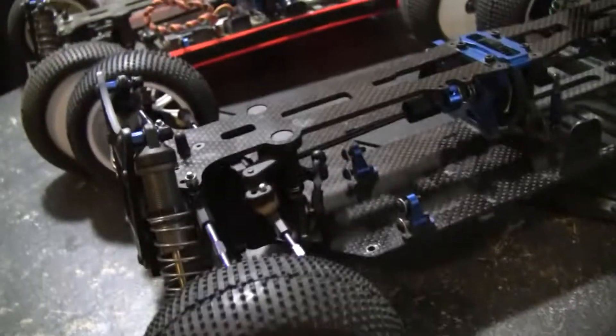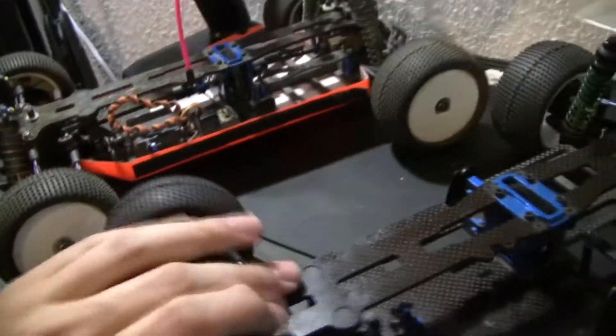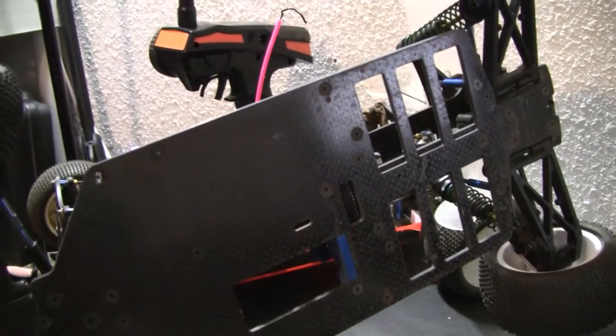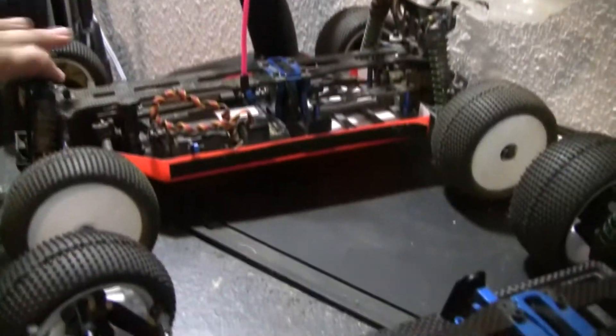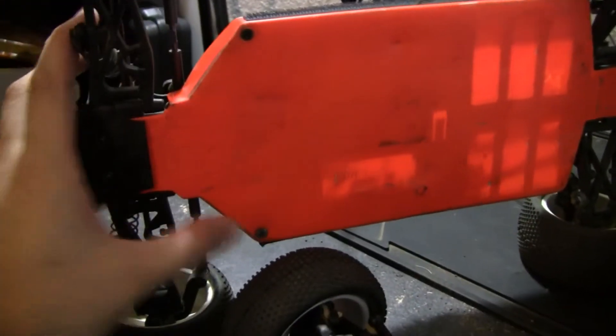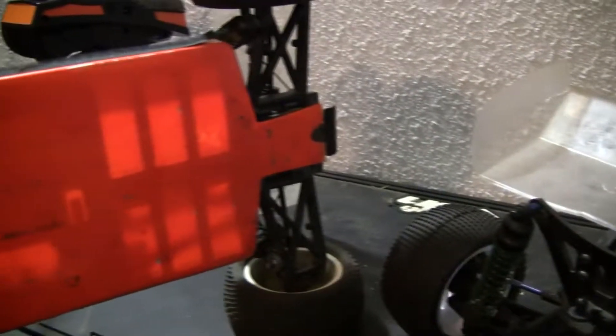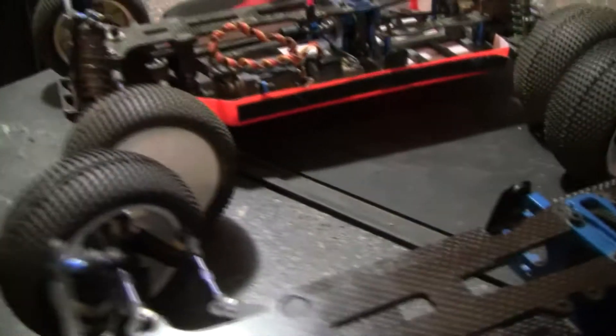One thing you'll definitely want to do is run it with one of these under trays, just for the fact that you're going to get a lot of scrapes and bumps on the bottom. I recommend definitely running with an under tray. It does block some screw holes — there's a screw here, a screw here, this goes over the top, and a screw in the back — but it's minimal compared to not having to dig grime out of your screws.